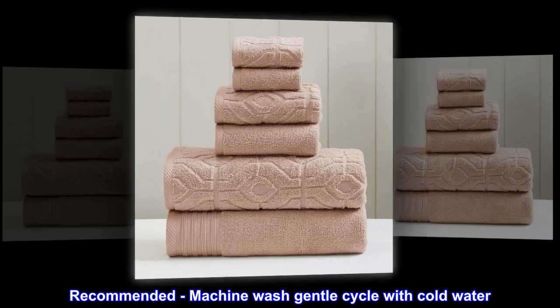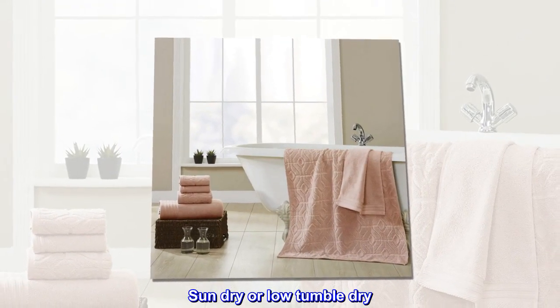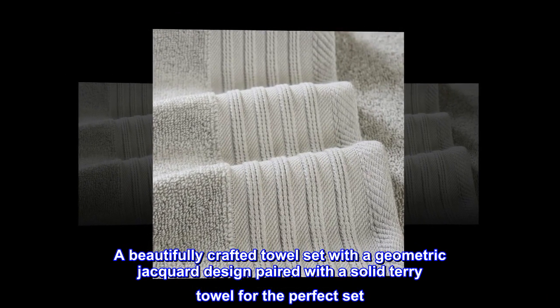Recommended: machine wash gentle cycle with cold water, sun dry or low tumble dry. A beautifully crafted towel set with a geometric jacquard design paired with a solid towel for the perfect set.